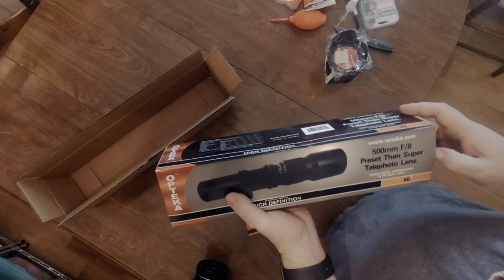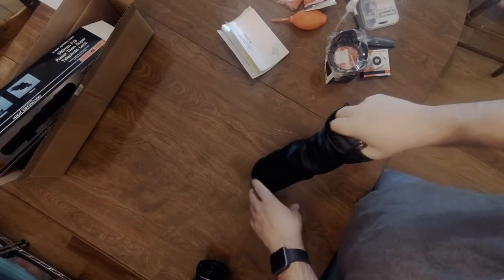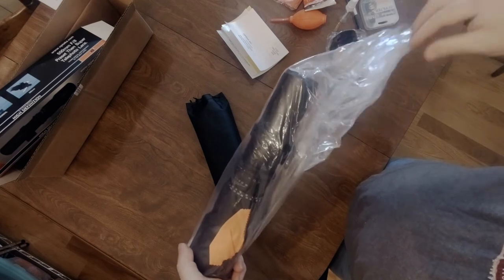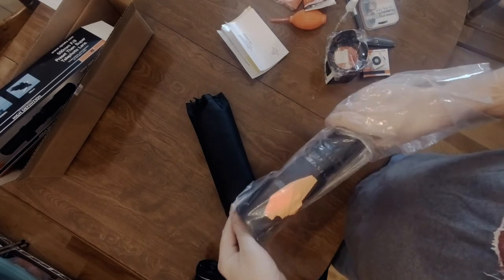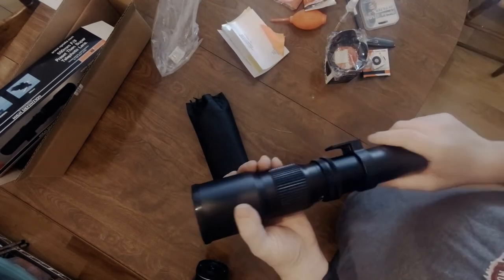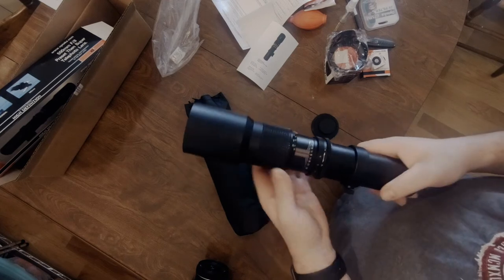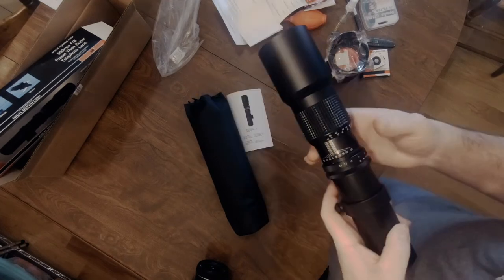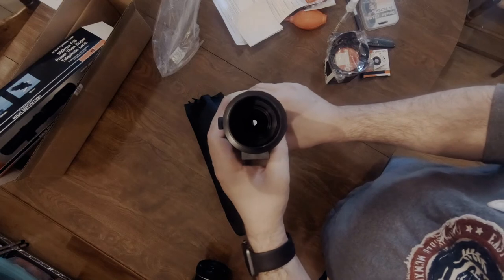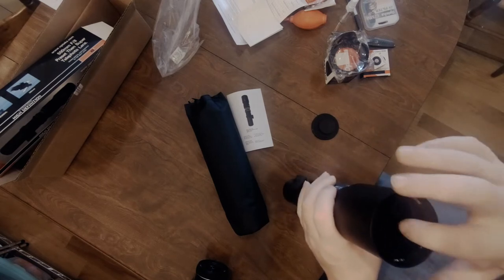Decent weight to it. The pouch is nice — synthetic leather, pleather, whatever you call it these days. It's actually a kind of a nice little case. There's another microfiber cloth included. The lens has relatively smooth focusing with a little bit of play — not too terrible. There's an adjustable aperture ring that manually changes your aperture. Not bad, feels all right. Looks to be a coated lens, real glass.